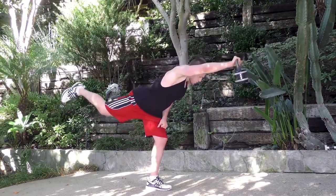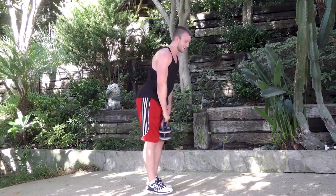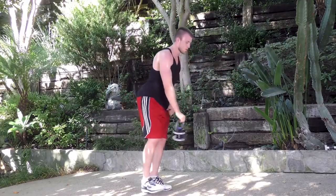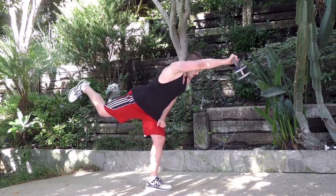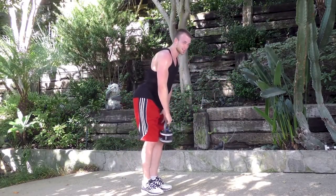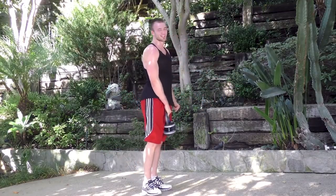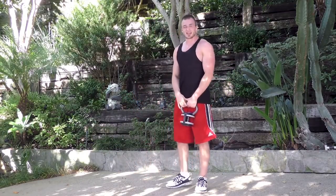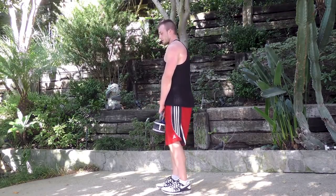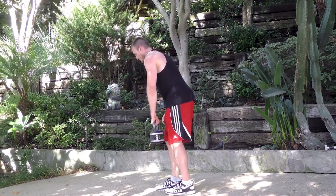Leaning forward, straightening that arm out. Now let's make it even — going to the other side. The kettlebell this time is in your left hand and you're balancing on your right leg. Same thing: left leg goes backwards, left hand goes forwards.